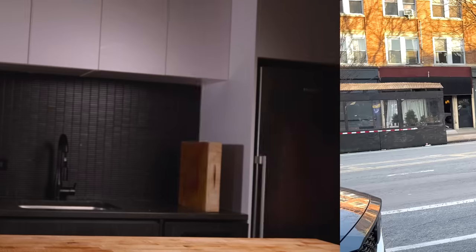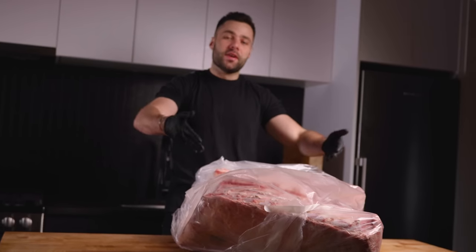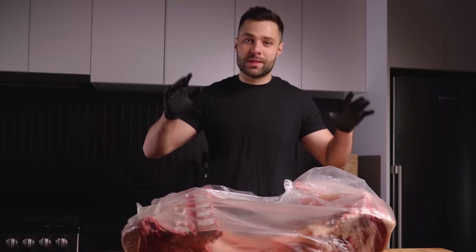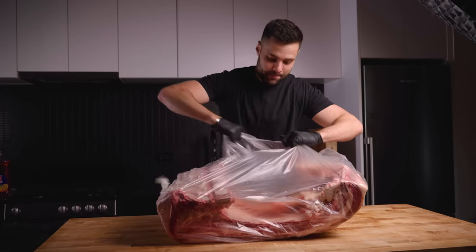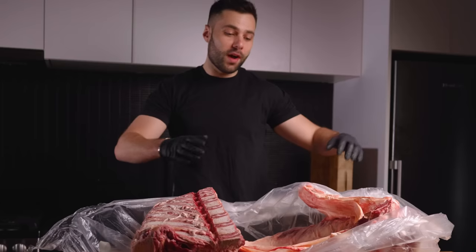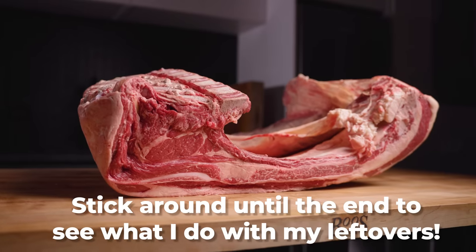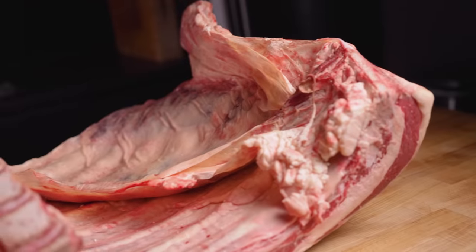Let's go back to the kitchen. Here it is. I can confidently say this is the biggest piece of meat that has ever entered this kitchen. Time to open it up. Obviously this is massive and way too much for me to eat, but if you stick to the end you'll see what I do with my leftovers. Hoping it comes out good.